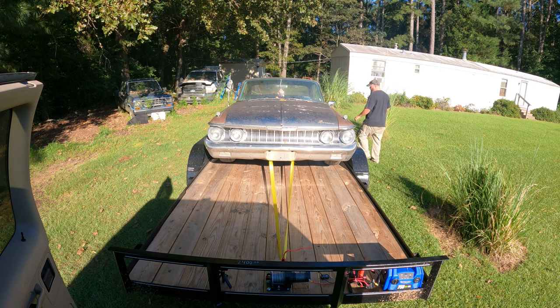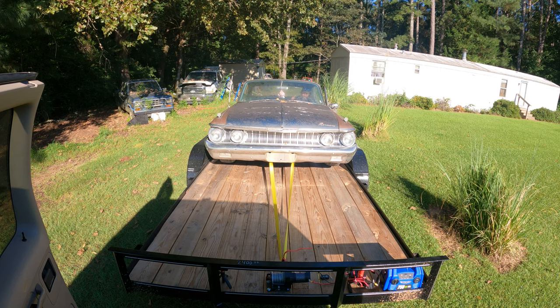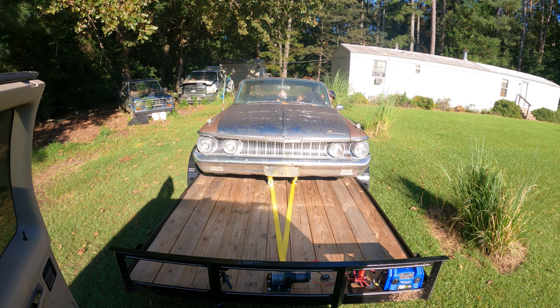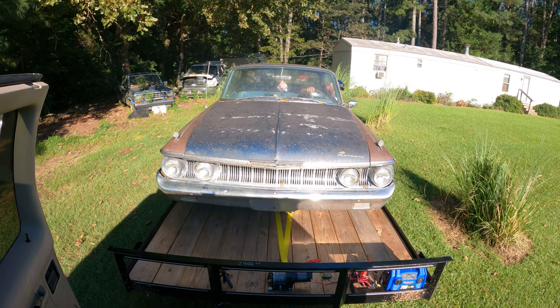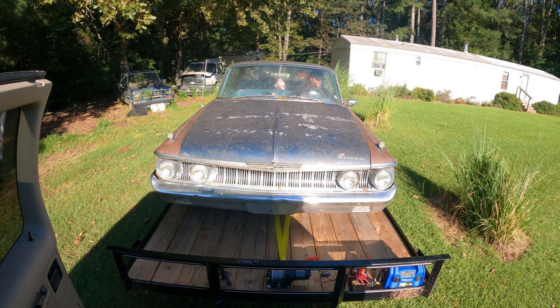So if you got the power, if you got a big battery, it will pull it. Thanks for watching — tune in for more, like and subscribe, and we'll see you next time.